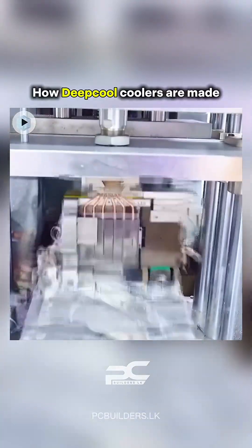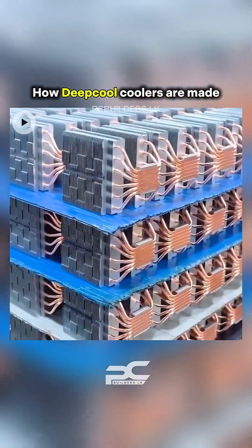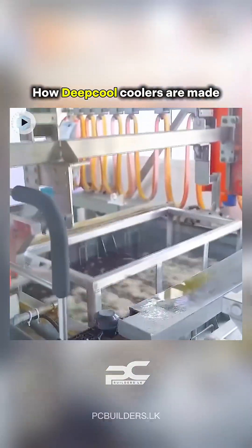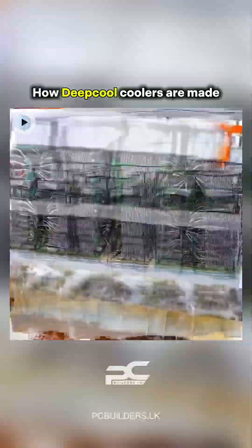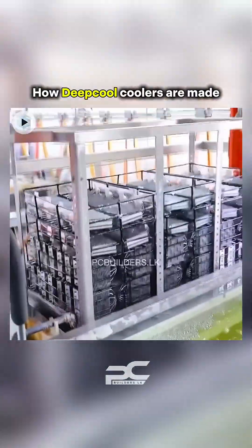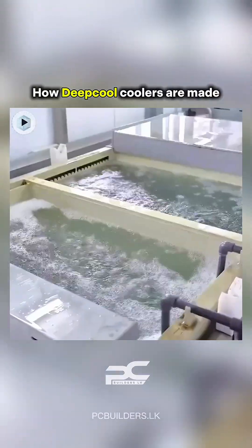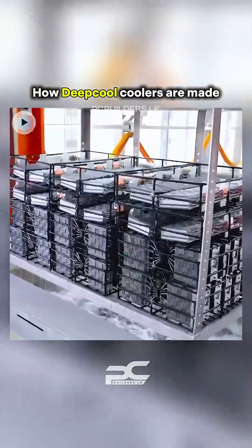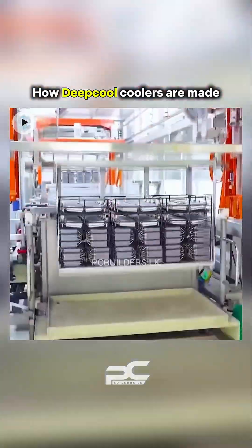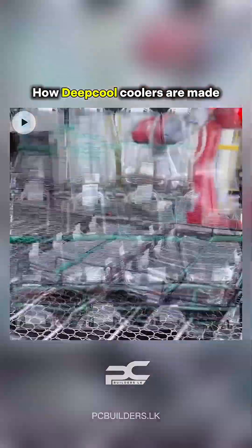Aluminum fins are cut, stamped, and shaped into ultra-thin, lightweight sheets. Fins have vent patterns and grooves that help guide airflow and increase surface area. The spacing between fins is crucial for optimizing air resistance versus cooling performance.